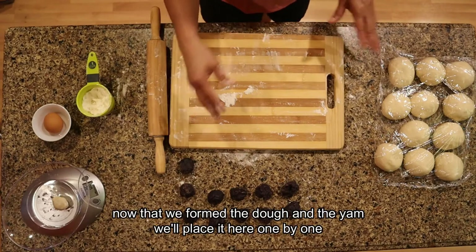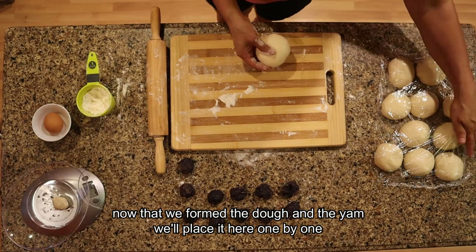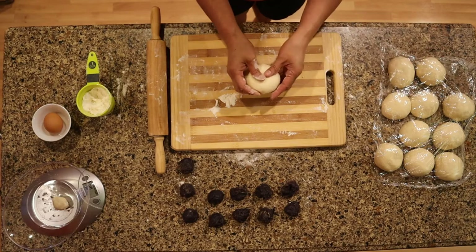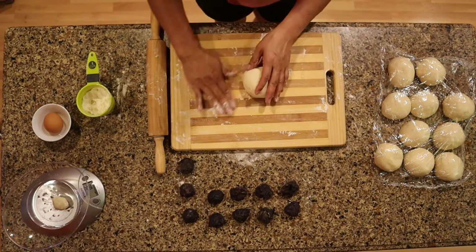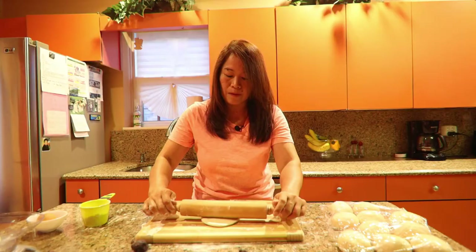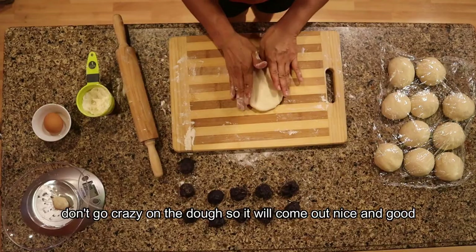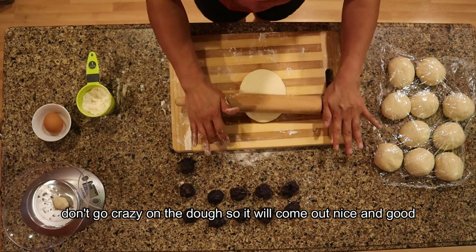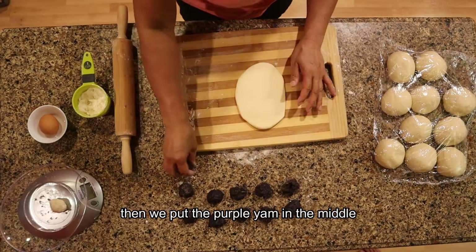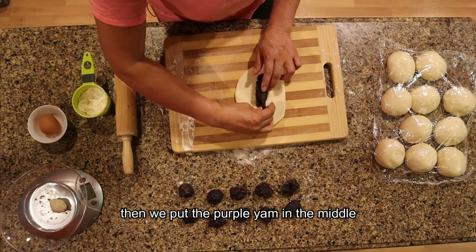Now that we have our dough pieces and purple yam portions ready, let's fill them one by one. Don't forget to keep all the dough covered so it doesn't dry out. Take piece number one and gently roll the dough flat. Place the purple yam filling in the center.